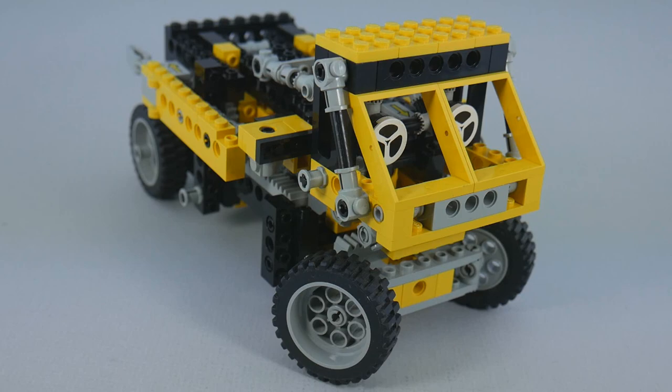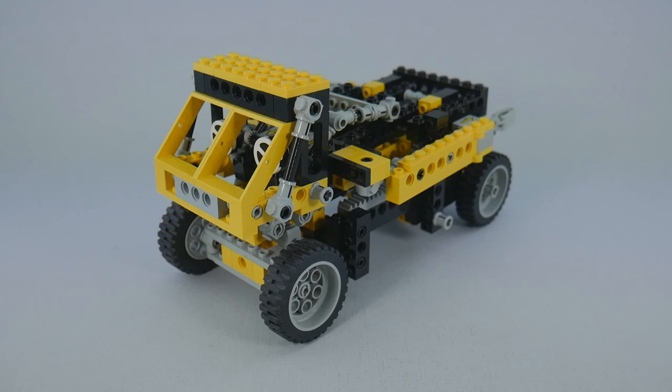Hey guys, Rollout here with LEGO Set 8852, Robot. This set was released in 1987, right at the tail end of the big G1 Transformers boom, and this definitely feels like LEGO's response to that. This is the first official LEGO Transformer, and I feel like it doesn't get the attention it deserves.